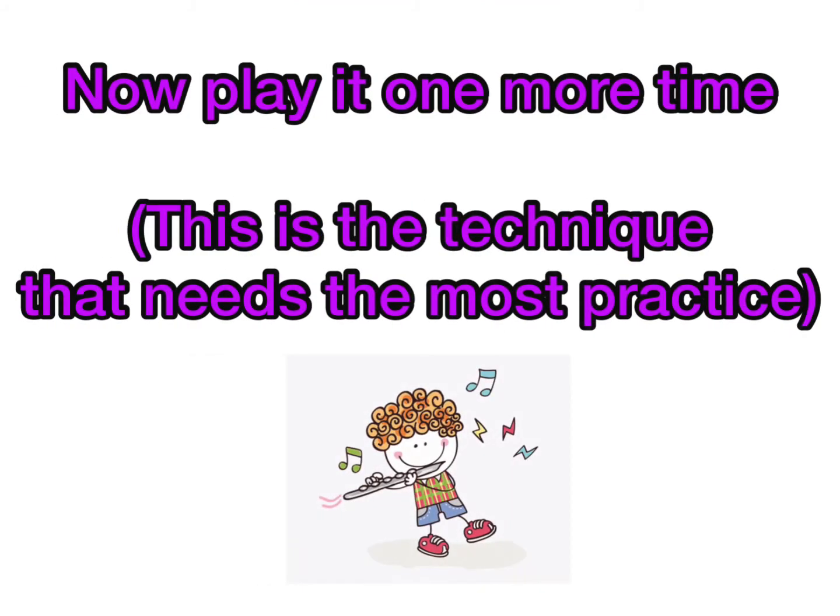Play this one more time, as this is the technique that needs the most practice.